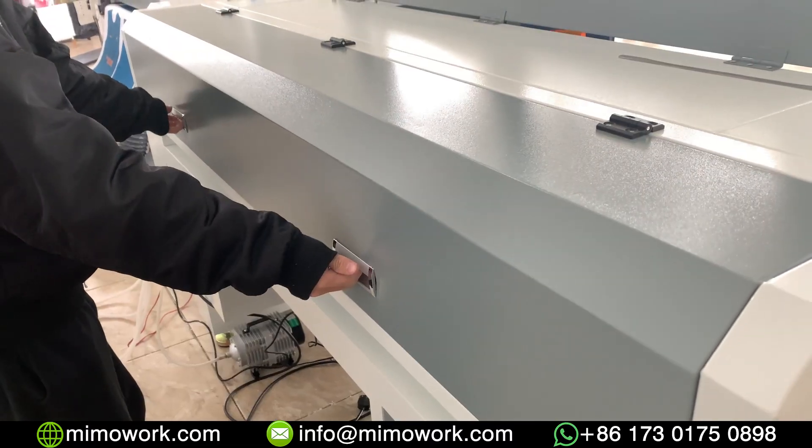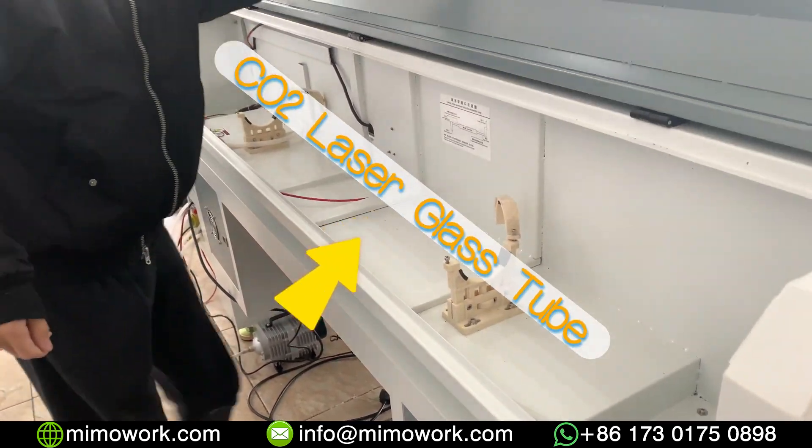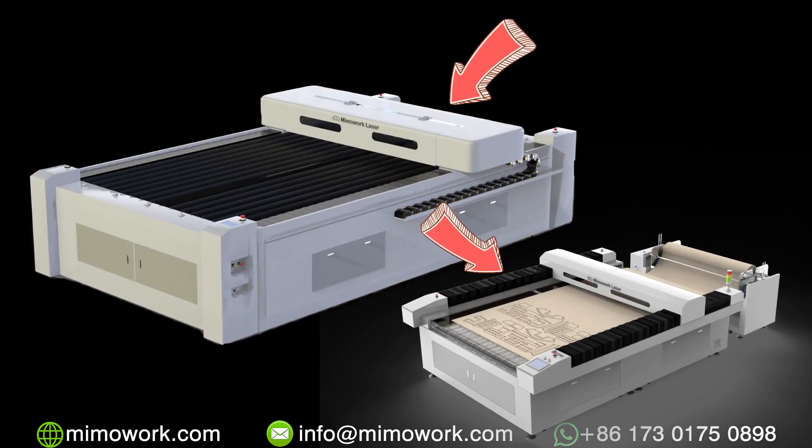First, we need to open the laser tube cabinet, which is normally located at the back of your CO2 laser machine. For customers who are using large size laser machines, the cabinet may be located at the top of the gantry or sides of the machine body.